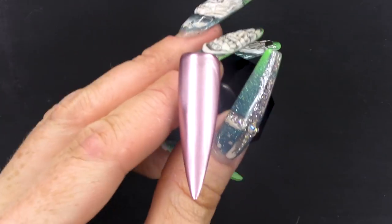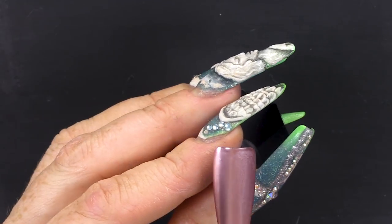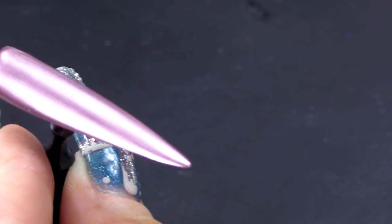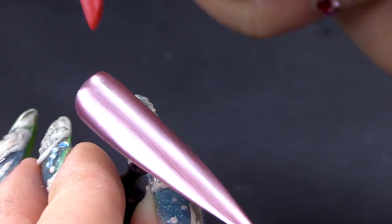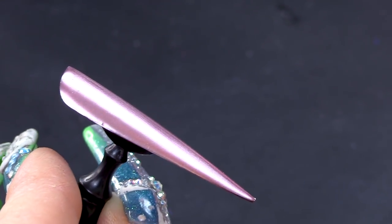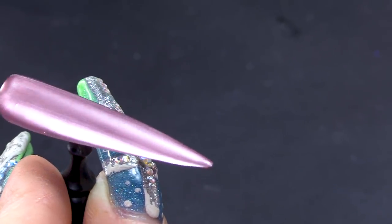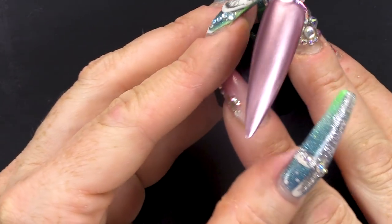Let me show you this — this is not dry. This is what it looks like when it's not dry. Can you see this part is dry? Can you see the difference between that little rim there that's dry and this part that isn't? It goes more shiny — more metallic, like polished rather than brushed metal.